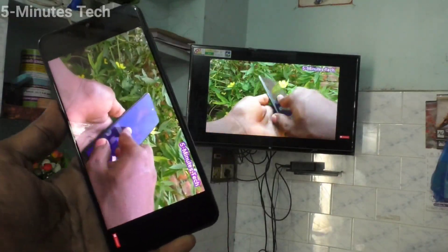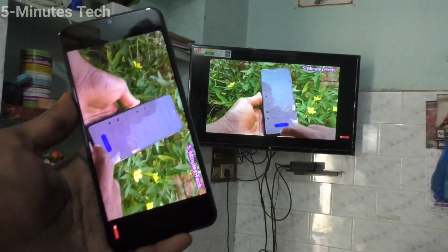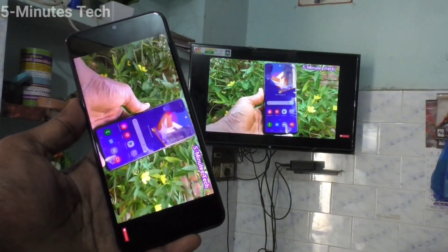So in this way, you can easily do screen mirroring. That's all friends, thanks for watching, bye!